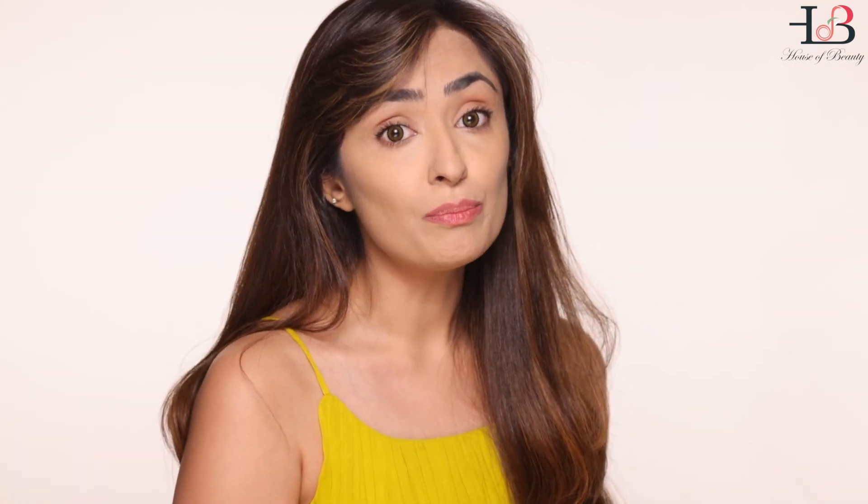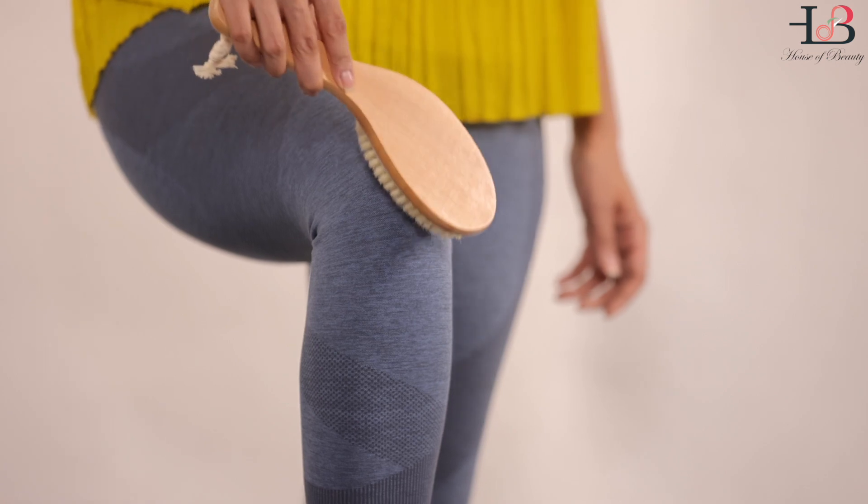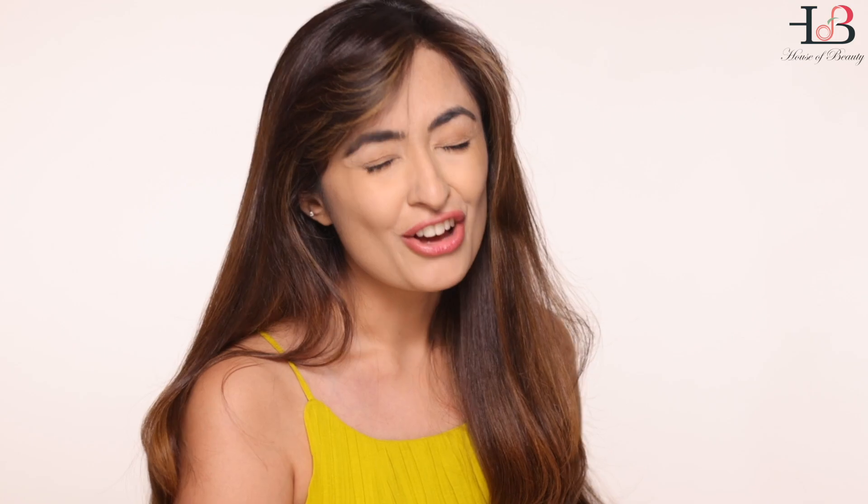To address stubborn butt cellulite, use in a circular upward motion as demonstrated. For dark knees, use in a circular direction. For varicose veins or overall body lymph node metabolism, use in an upward direction from your ankle to your knee, all over your calf and the front of your leg. For stubborn thigh cellulite, go from your knee upwards to your butt with a little firm pressure, moving the brush upwards. If you have dry skin on your cracked heels, you can also use it there.